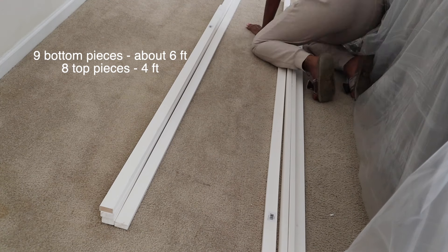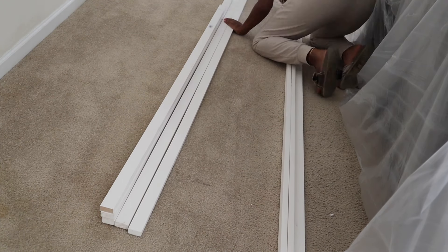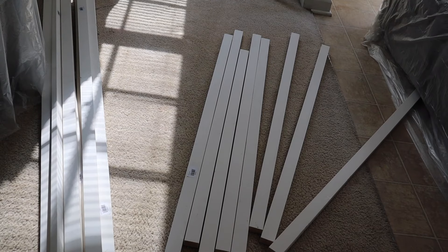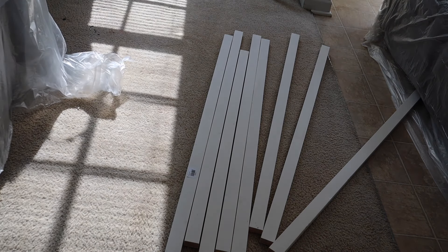To make it easier, I lined them up against each other so I can cut multiple pieces at once when I had my appropriate measurements. This is all the pieces laid out — the longer pieces are for the bottom and the shorter pieces are for the top.